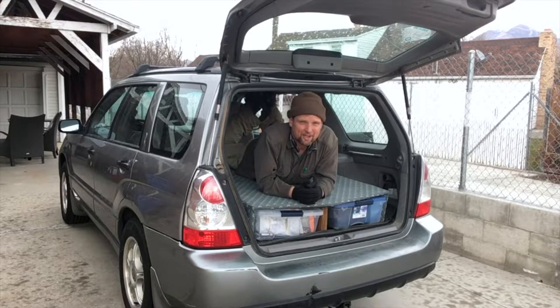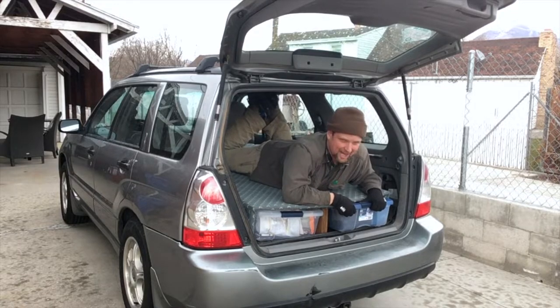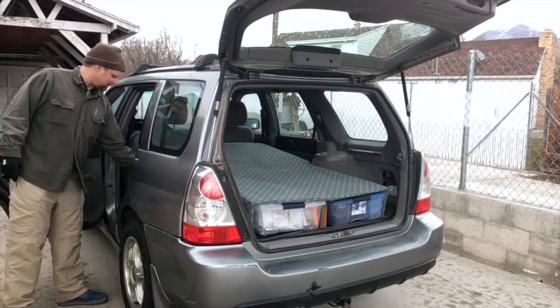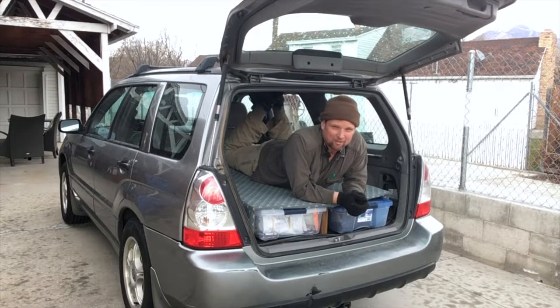All in all, not too shabby. And just like that, I have my own two-piece upholstered sleeping platform where I can store stuff underneath. As you can see, both of these plastic drawers slide out as well as the drawer on the side. Somewhat shabby, but not too shabby for someone who is clearly an amateur when it comes to carpentry.